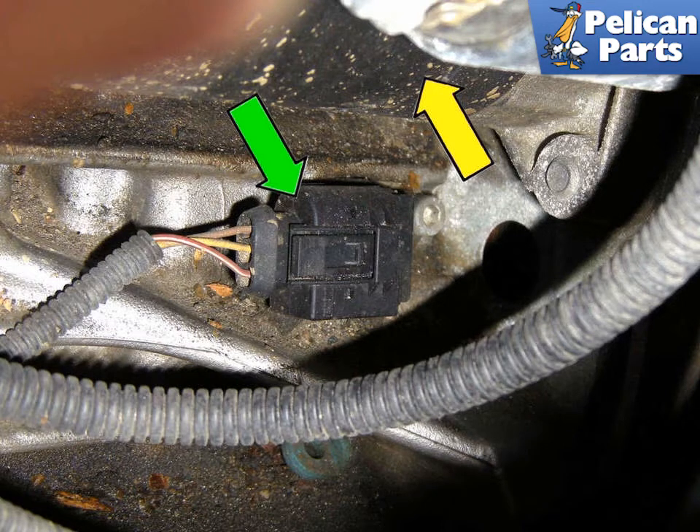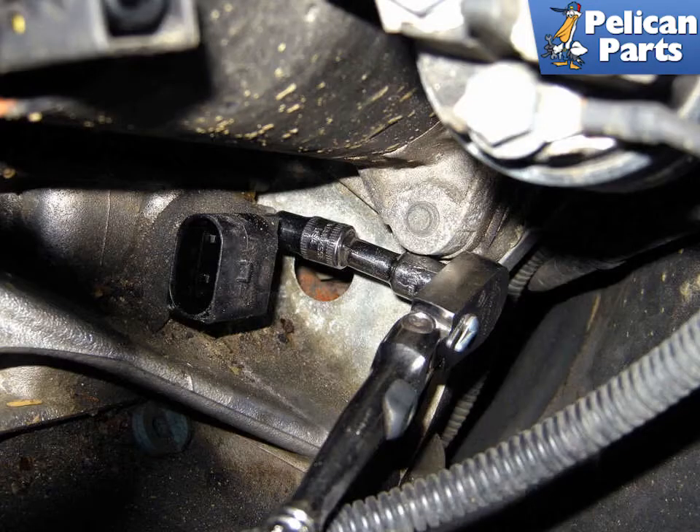Working below the starter motor at the left side of the engine, disconnect the crankshaft sensor electrical connector. Use a 5mm Allen bit and remove the crankshaft sensor mounting fastener. There is not a lot of room, so use a short 5mm Allen bit with a small extension on a quarter drive.